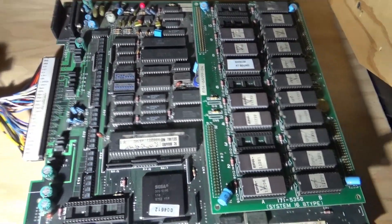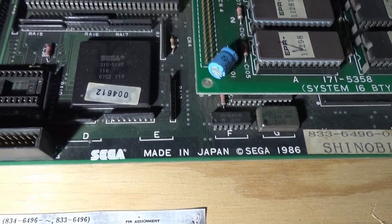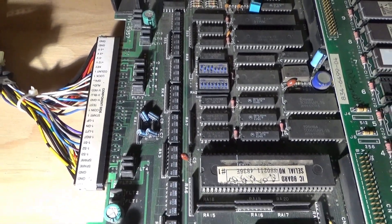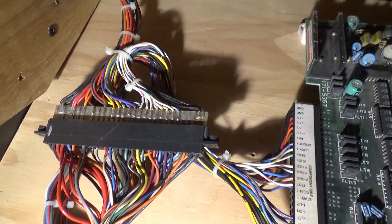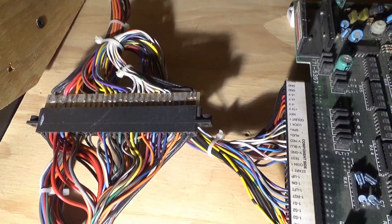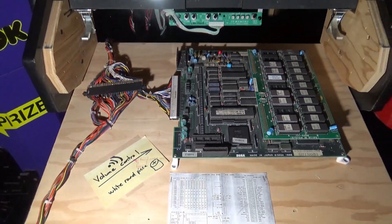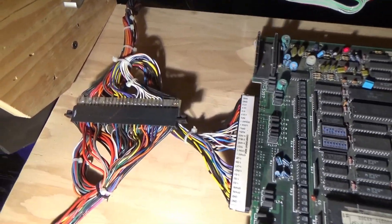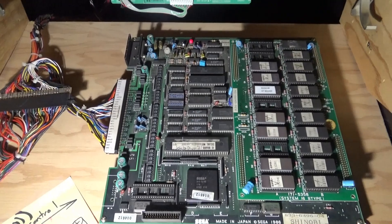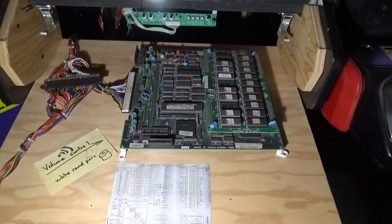When I was first looking at this board, it looks like a standard JAMA board, but then I saw this other JAMA harness wired up to it. A couple people told me that it's not standard JAMA — you actually do need some type of adapter like that for it. Pretty interesting to know.